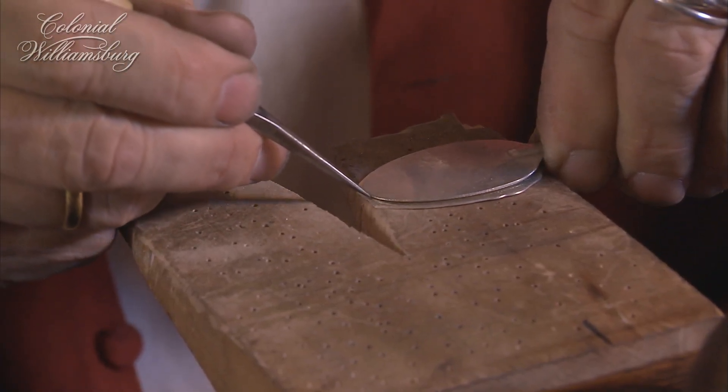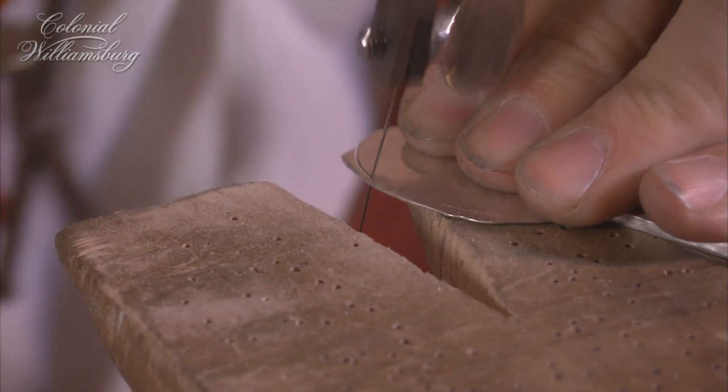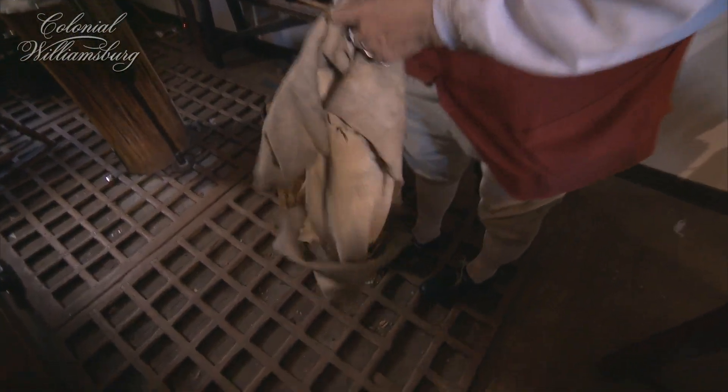The grate on the floor is to catch any filings of silver that are generated as we work. You get to save all the silver that falls to the floor and wait until there's enough of it to make it worth picking up.